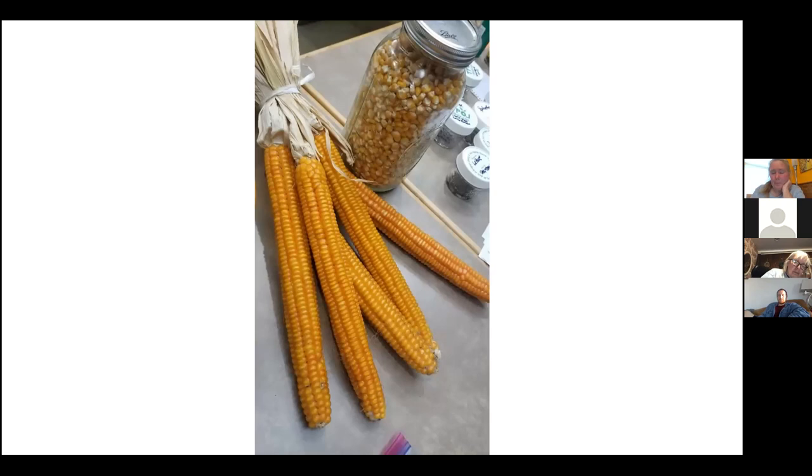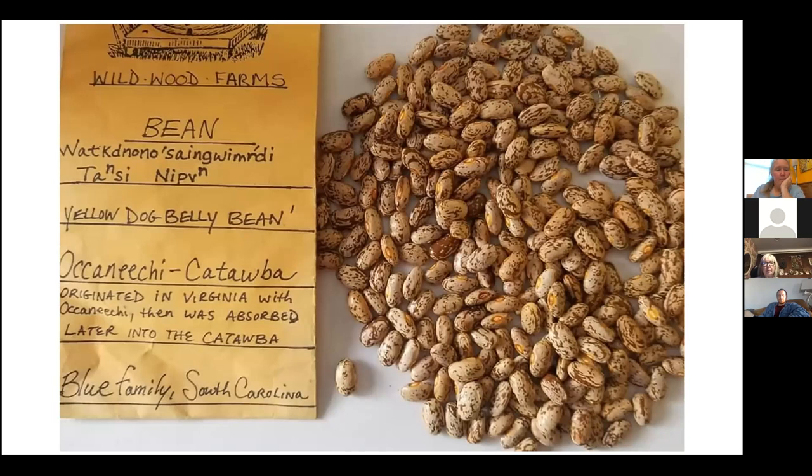Here are the beans after processing — I've taken out all the bad beans and now they're all good ones. Anything that looks moldy, undersized, or not viable has been sorted and removed. These are fully dry and now ready to be stored and labeled. And here's a good example of a nice label — showing sourcing and translation.